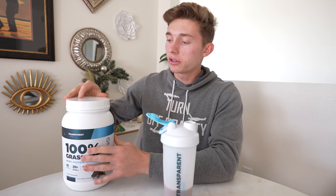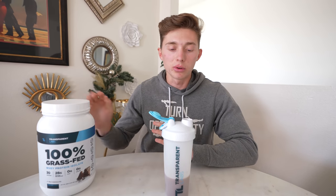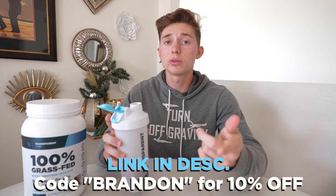Transparent Labs is my sponsor, but there's a reason why I selected them — their protein is actually incredible. It's just such an easy way to get your protein in. You just put some powder in some water, mix it up, and drink it. It tastes phenomenal too, so I highly recommend you get some Transparent Labs. I'll have them linked down below in the description. You can also use my code Brandon to get 10% off your order.